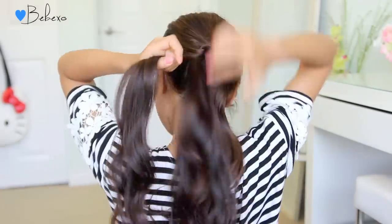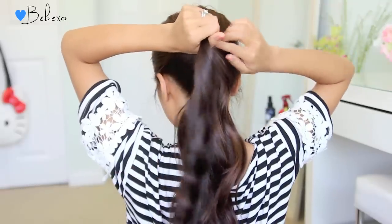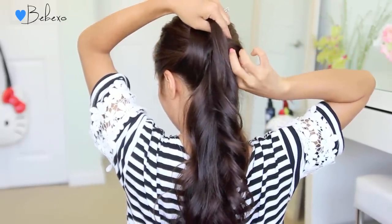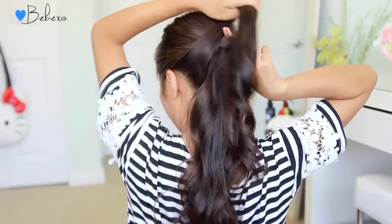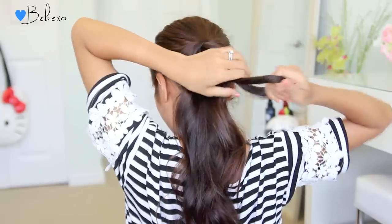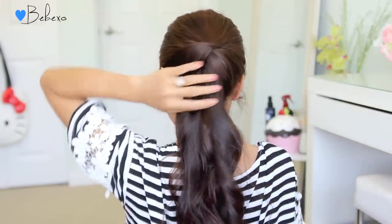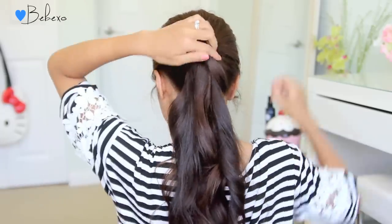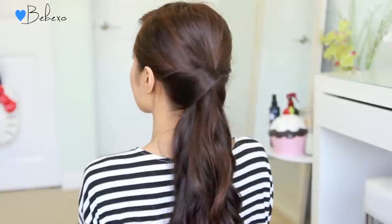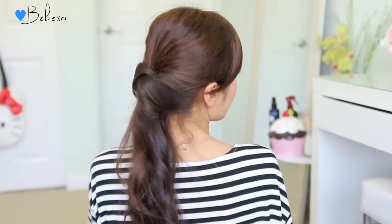Now do the same thing on the left side — take the left strand, cross it over, but this time stick your index finger and thumb through the previous section that you just crossed over and pull the left section through it. To secure it in place, stick a bobby pin right at the top and make sure that it's hidden. The hidden ponytail almost looks like you tied your hair in a knot, but it's very secure.